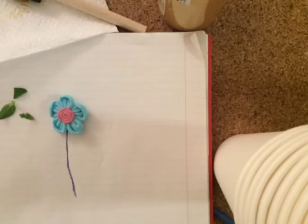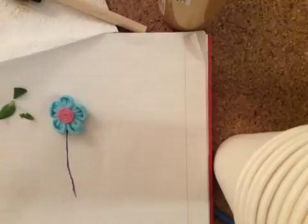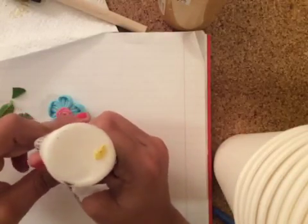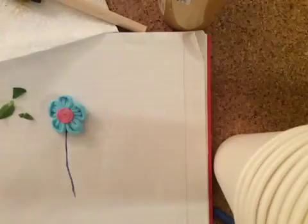So what you're going to do next — I have the Sculpey Bake and Bond, and you can use this if you want. You can use the paint instead; they both work very well. I think this might be empty, so let's use the paint instead because it'll work just as well.